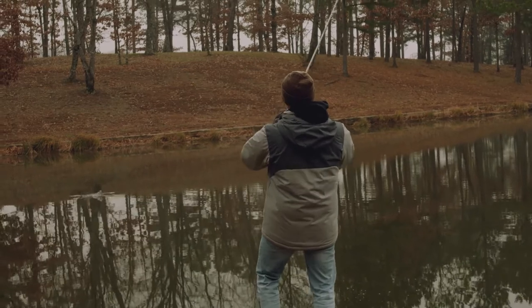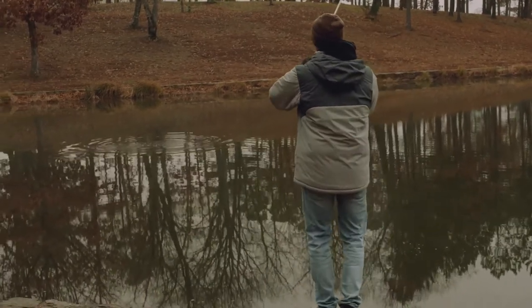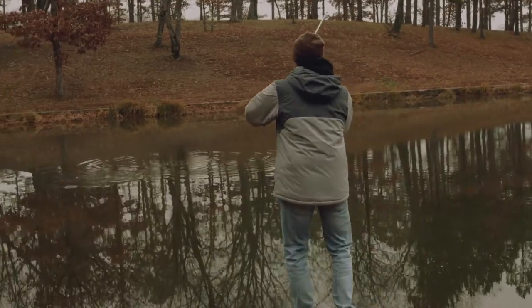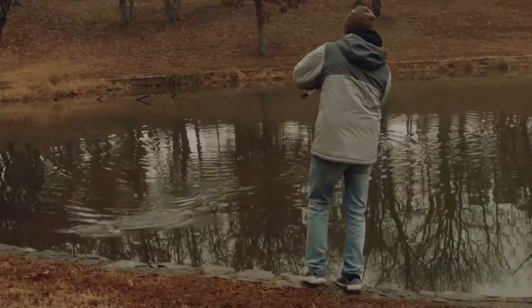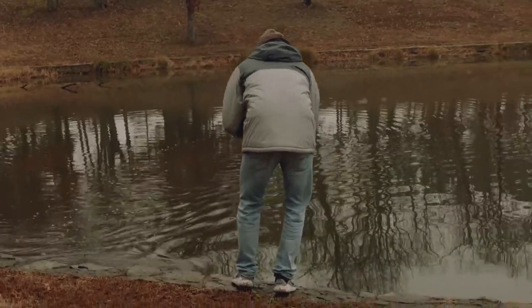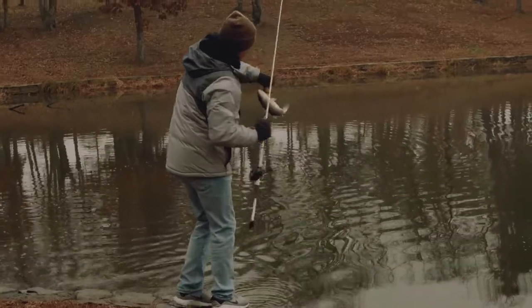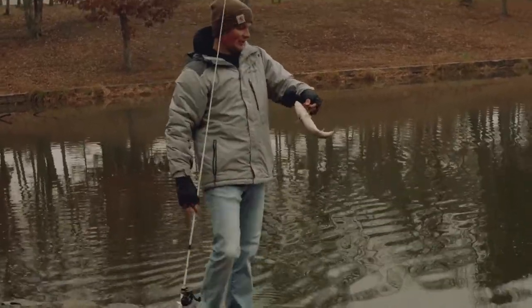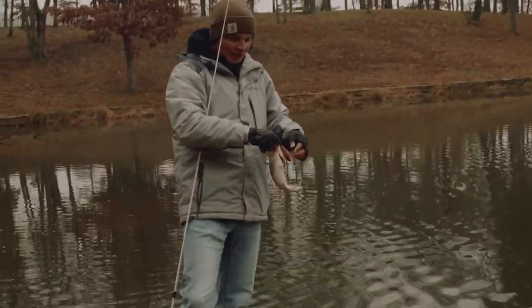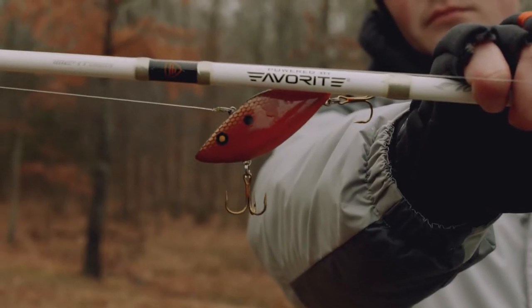That one came right off that log. This is a really good color to be throwing today too. In the wintertime, we're trying to mimic a crawfish because these fish are going to be on the bottom looking for crawfish to eat.